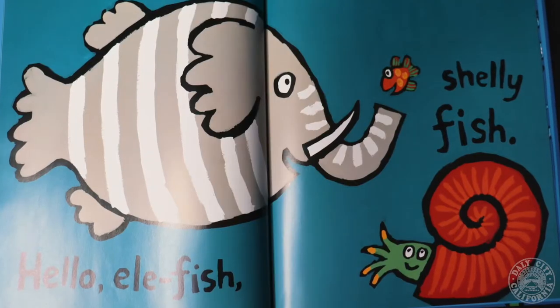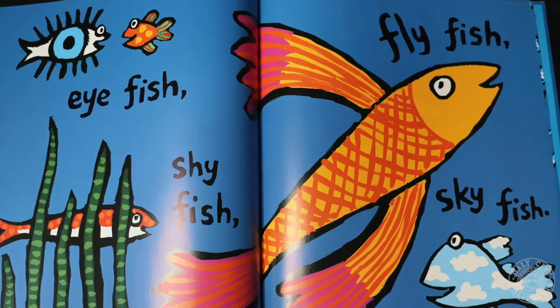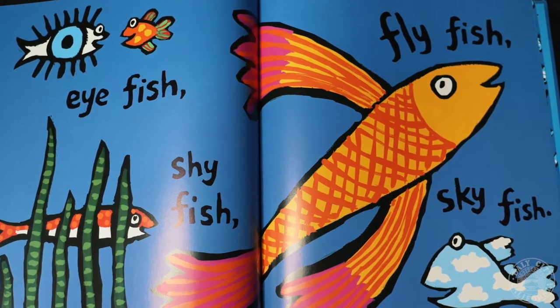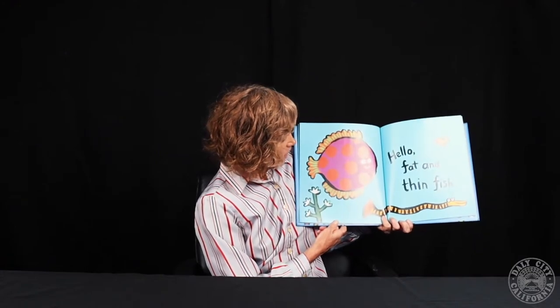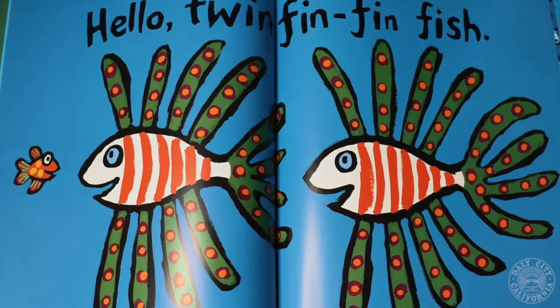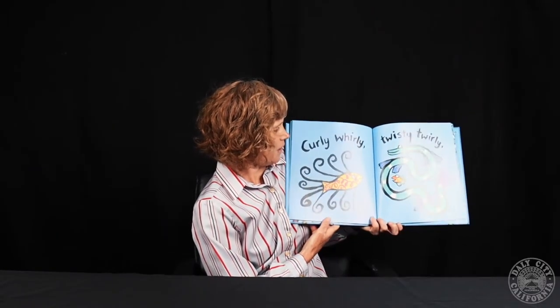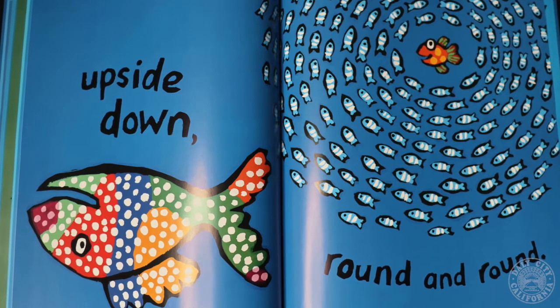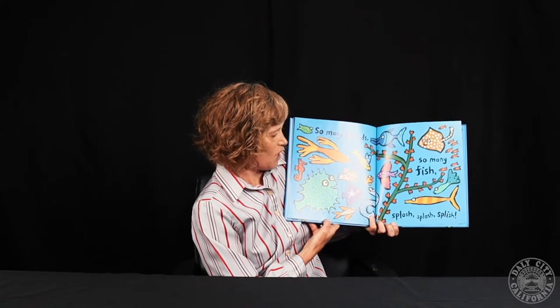Hello, Ella fish. Shelly fish. Hello, hairy fish. Scary fish. Eye fish. Shy fish. Fly fish. Sky fish. Hello, fat and thin fish. Hello, twin fin, fin fish. Curly, whirly. Twisty, twirly. Upside down. Round and round. So many friends. So many fish.